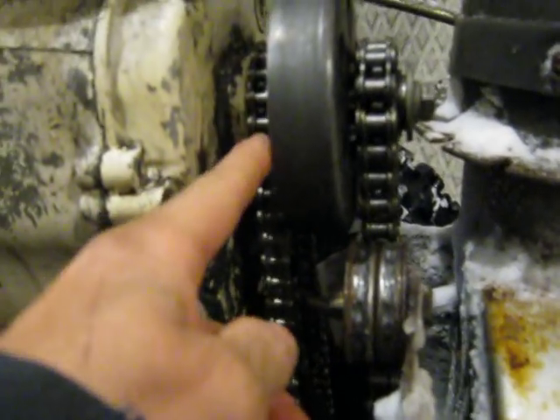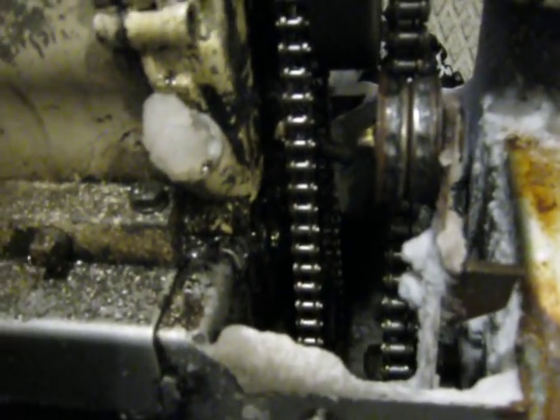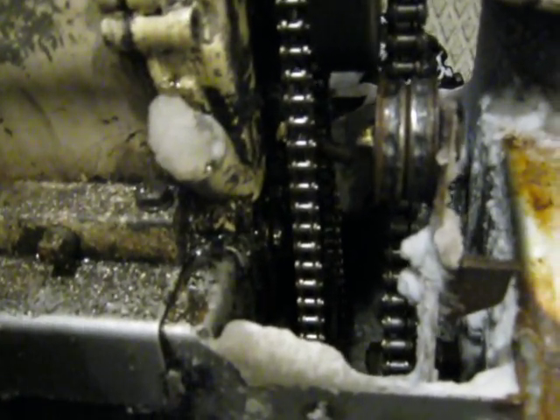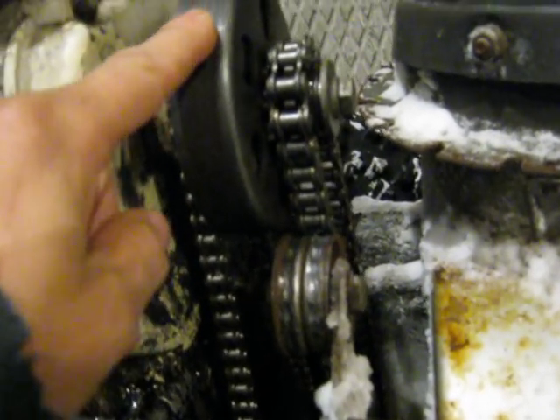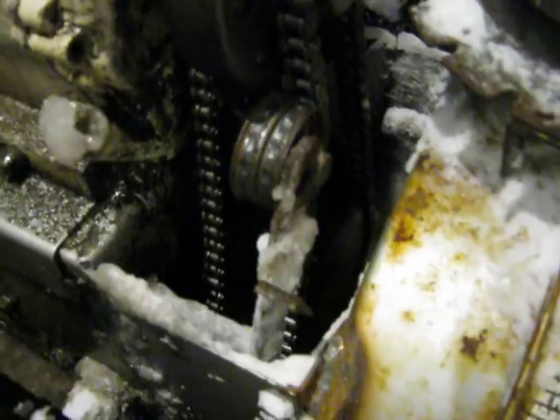The chain on the motor that's full-time drive drives the motion for the snow blower, and then the clutch runs the auger and blower section. And that's just a chain tensioner here for temporary use for the sprocket.